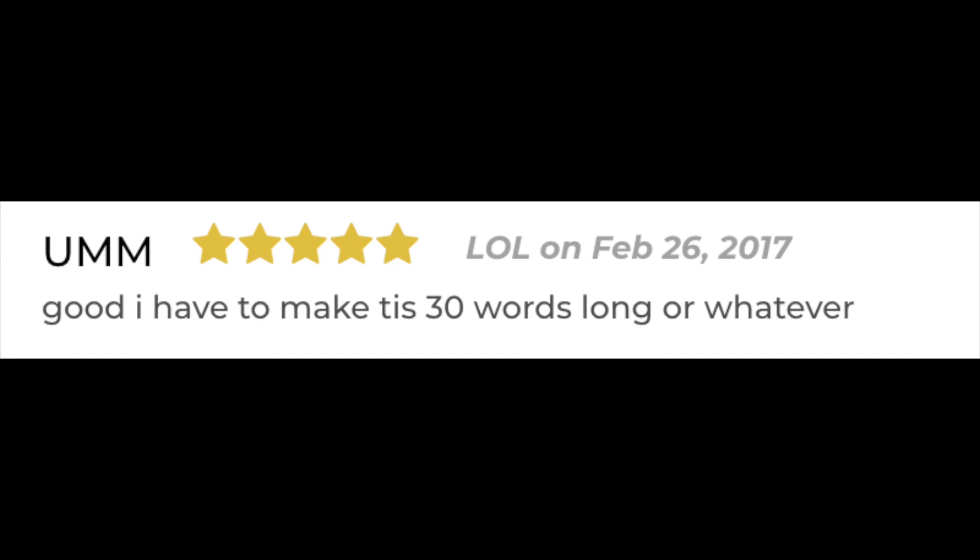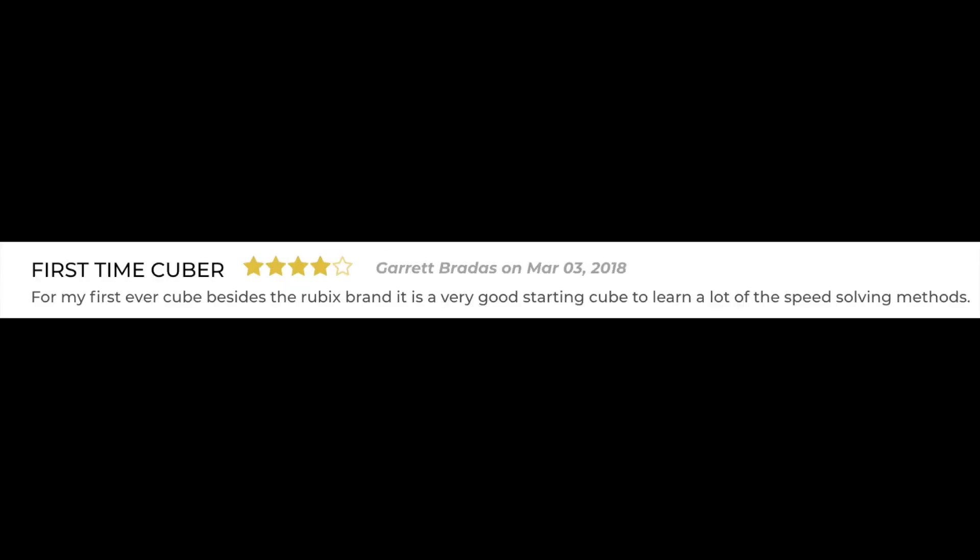I have to make this 30 words or longer or whatever. It's been a week, so I don't know. First time cuber — for my first ever cube besides the Rubik's brand, it is a very good starting cube to learn a lot of the speed solving methods. Honestly this comment wasn't as bad as the others.